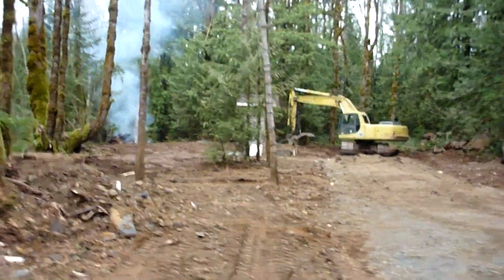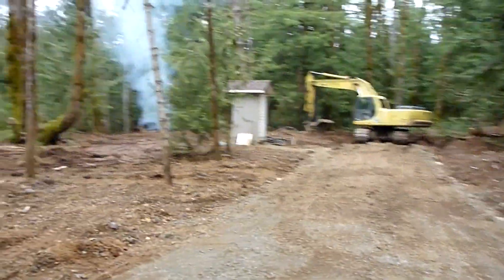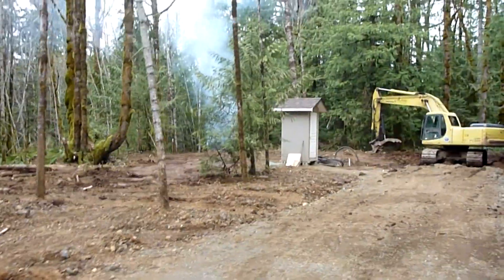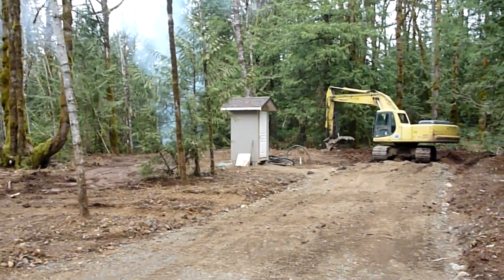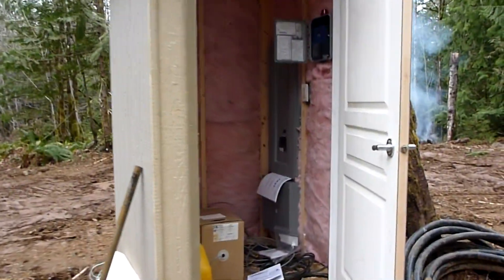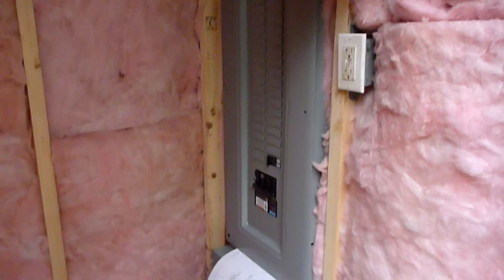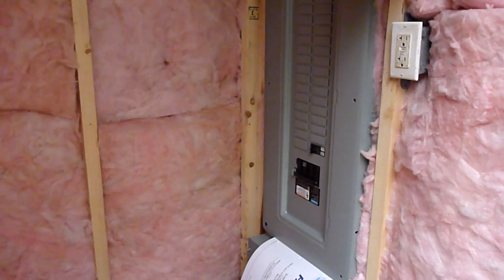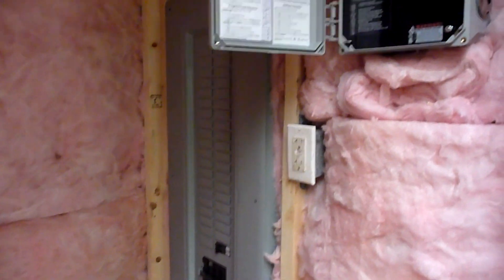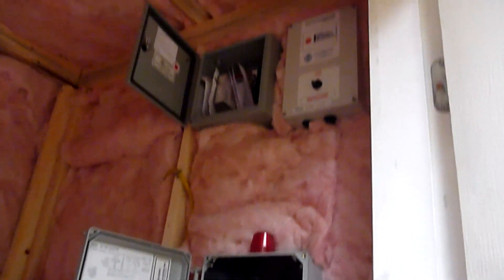Over here behind the trees you can see the little hut — it's going to be a pump house to house the electronics for the septic system. Inside here we'll have a pressure tank for the well. We've got our electrical panel there for temporary power supply, which will eventually get moved over to the house once we get moved in permanently.